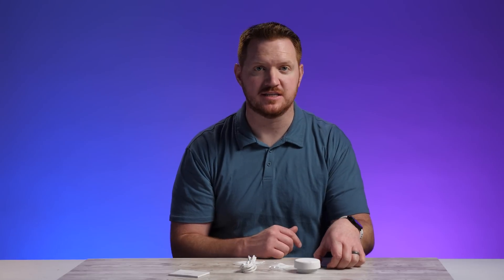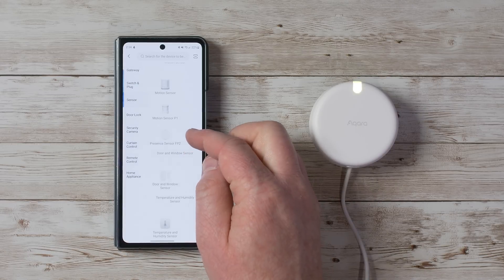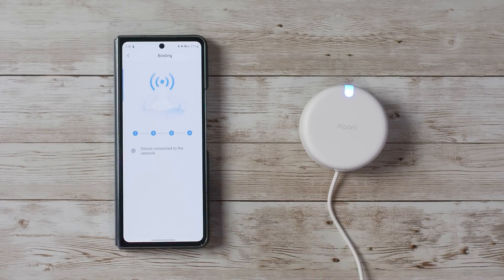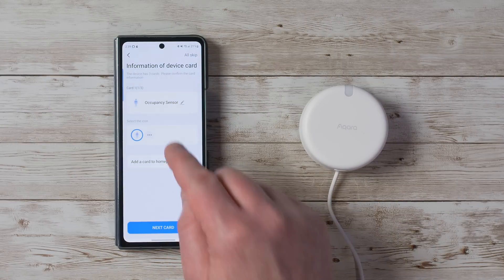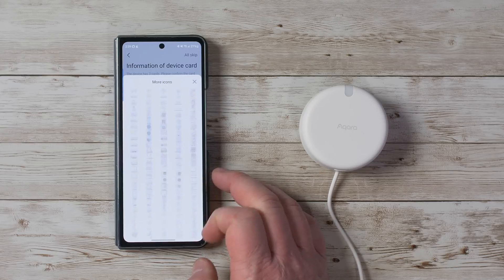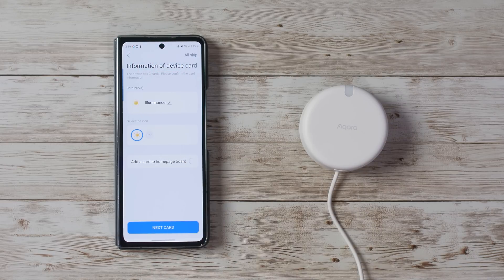Now we're heading into the Aqara app to get this set up. We tap the plus to add an accessory, go to sensor, and select the present sensor FP2. It asks if the light is flashing — yes it is. Now we choose our WiFi and sign in. It shows a blue light indicating it is connected. It shows the name and adds it into a default room. Here we can choose the name for the device card, choose what the sensor looks like — we'll go with a person icon — and add it to the homepage for easy access.